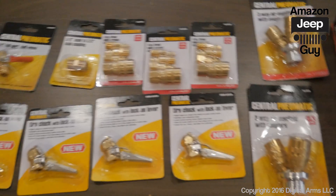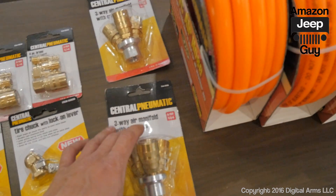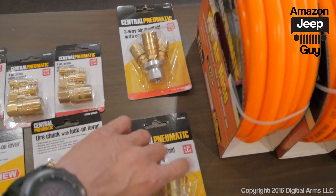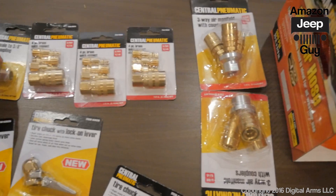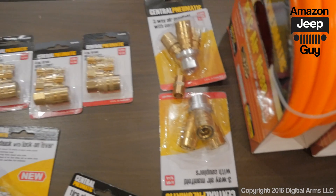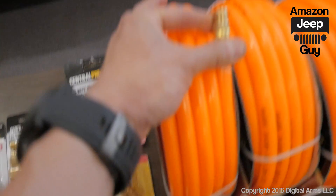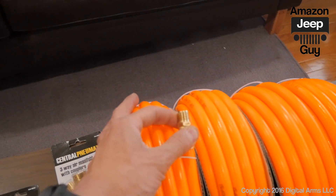I've seen similar kits online for close to $200, so hopefully this will be a lot less. What I ended up using was two of these three-way manifolds, which I'm going to connect together with a three-eighths male-to-male coupling.